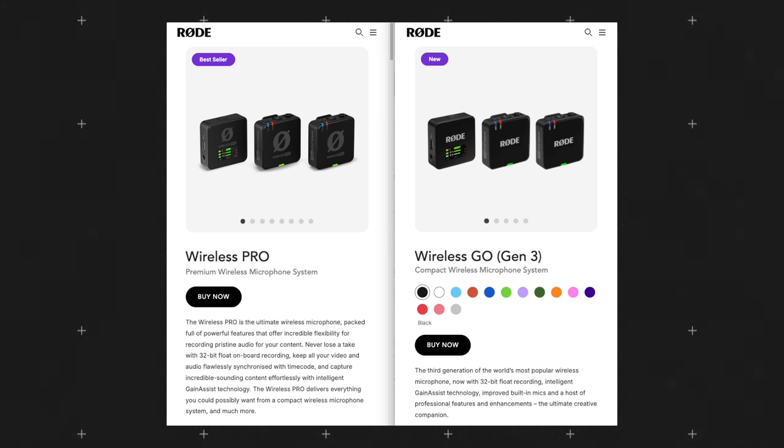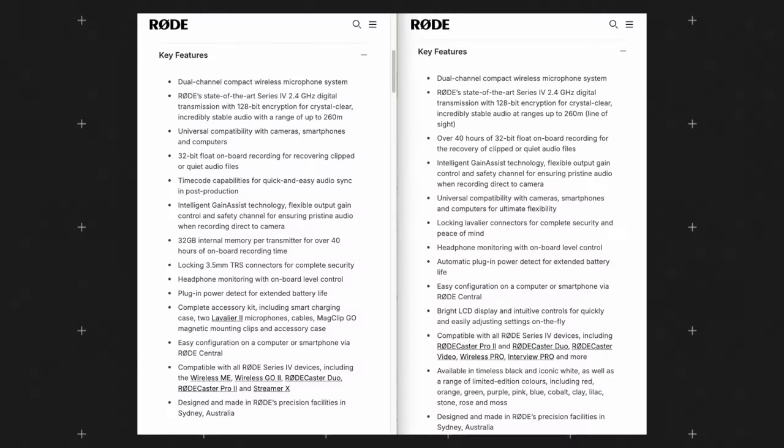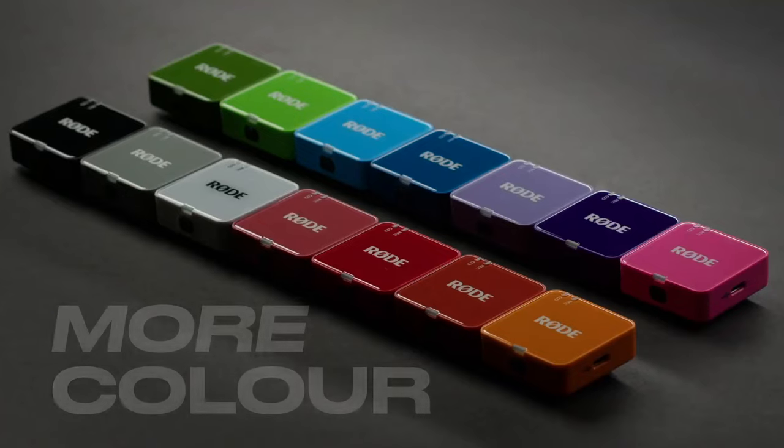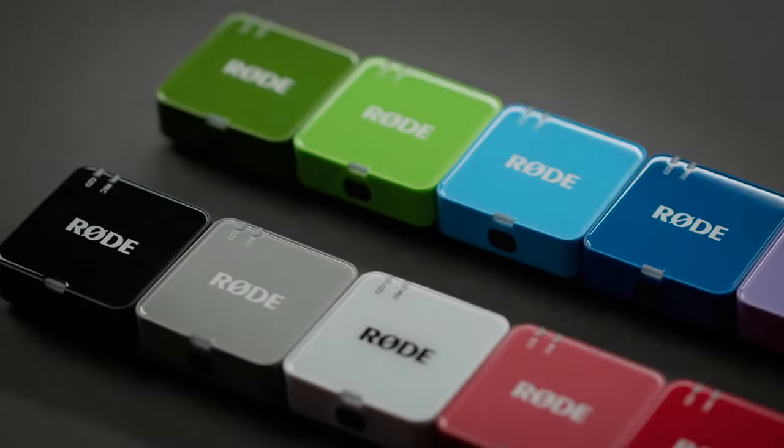Design-wise, it's very similar to the Rode Wireless Pros and slightly different from the original Rode Wireless Gos. Feature-wise, you can consider this essentially the same as the Rode Wireless Pros, minus the timecode capabilities and without lavalier microphones included in the box. The Rode Wireless Go Gen 3 also comes in a wide variety of unique colors, so you can match your creativity style rather than sticking to traditional black or white.